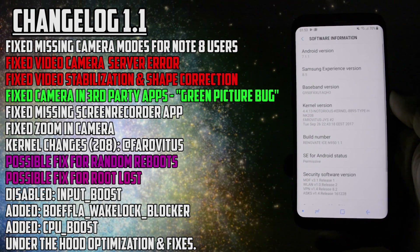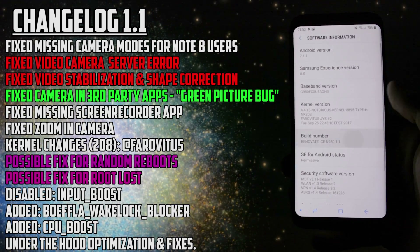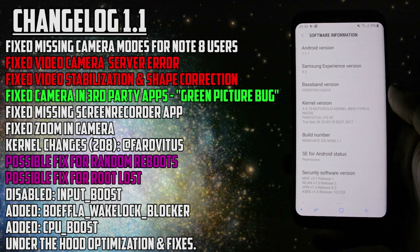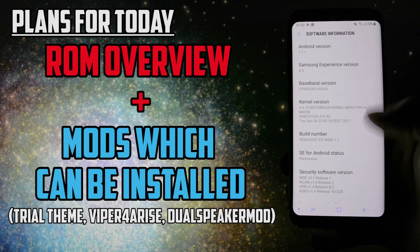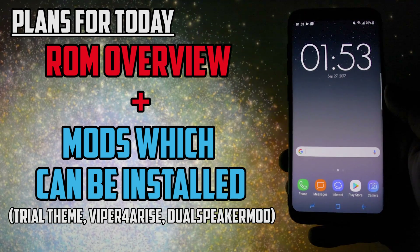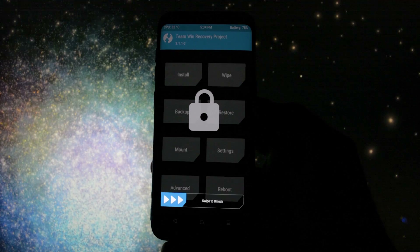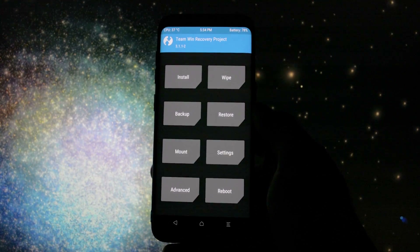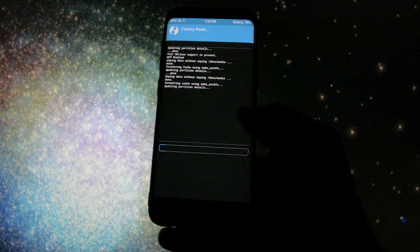I already did a couple of videos on this project. If you want to see the progress that's been done since the first release, check the videos in the card section. Today I will make an overview of this ROM and since I got lots of requests regarding the mods working on it, I will also show you how to install Viper for Arise, dual speaker mod, and a trial theme. The installation process of this ROM is standard — I won't get into the procedure again. You'll need TWRP; if you don't know what TWRP is, check the video on how to install it in the card section.